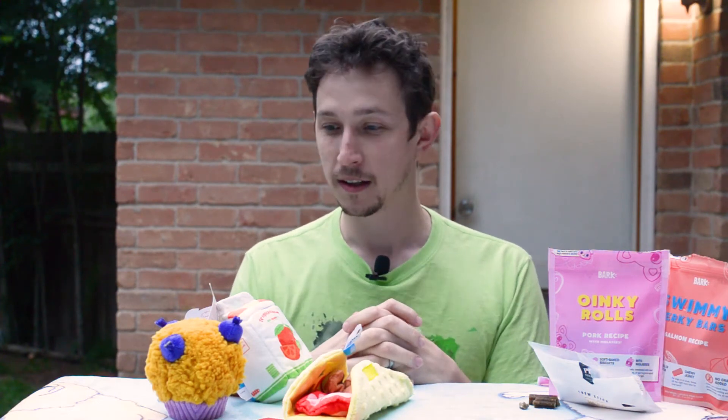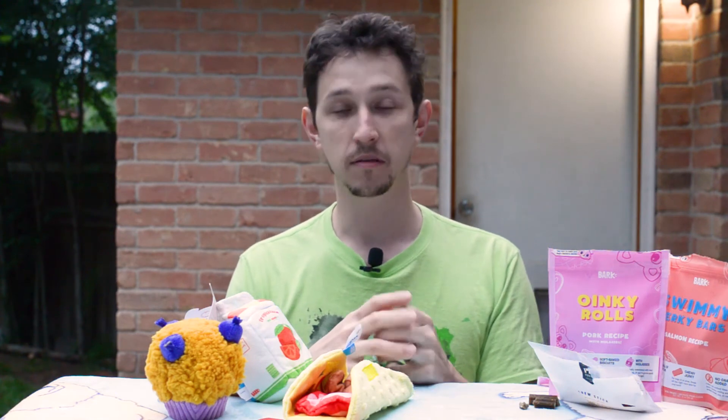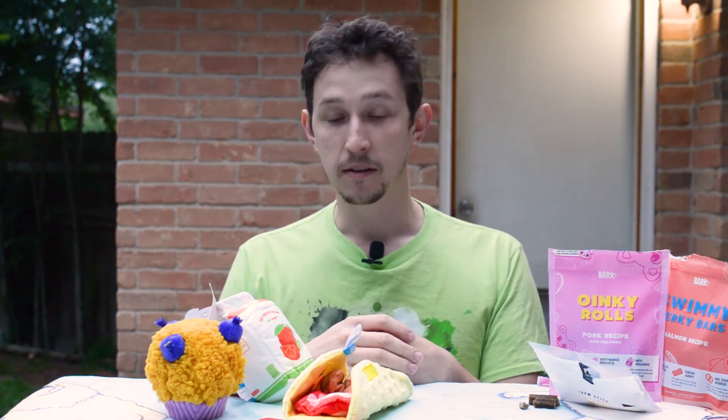So this is a BarkBox. We do recommend getting this for your dog — at least maybe six months. Get a little collection of toys and that'll last you for quite a long time. If you would like to get an extra month, use the link in the description below. When you sign up for BarkBox, that will get you that extra goodie bag. Subscribe to our channel and we'll see you next time.